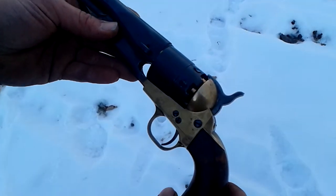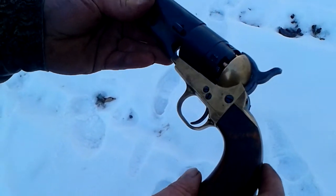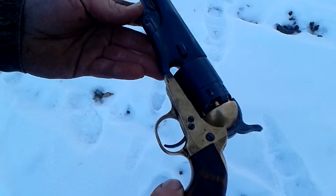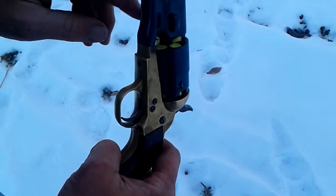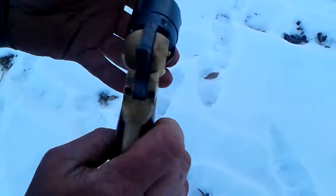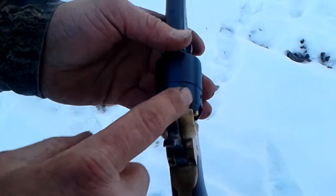Okay, here we go — brass frame, so I'm assuming Confederate style, .44 caliber cap and ball. I got the grease in there because even though it was the 454 balls, I didn't get any lead shaving when I was pushing it in, so I put grease in there anyhow.